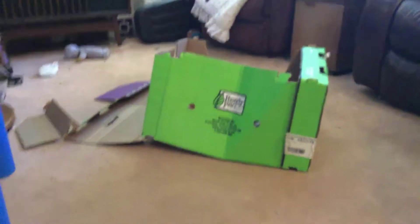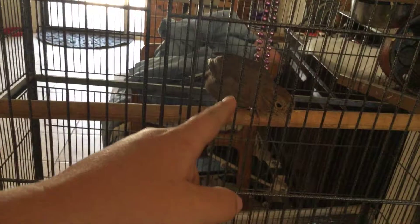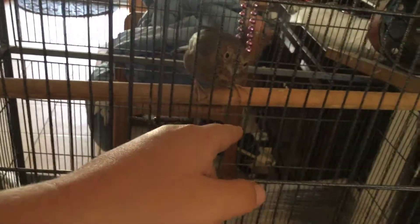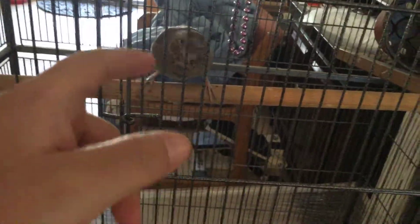Okay, you ready? Look at Mr. Birdie. Watch, I'll make this bird real. Put your finger right here. Just scared a little birdie.